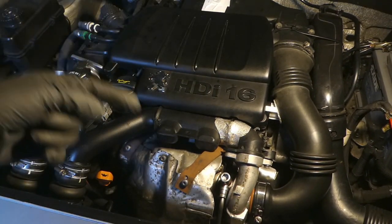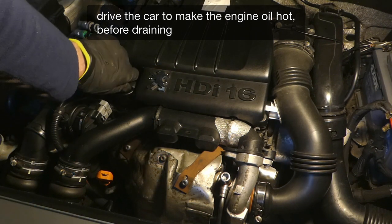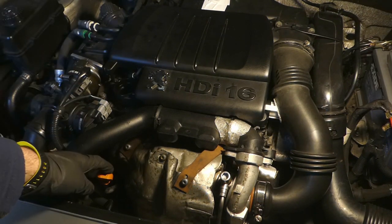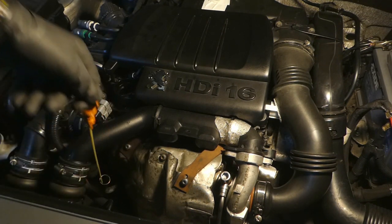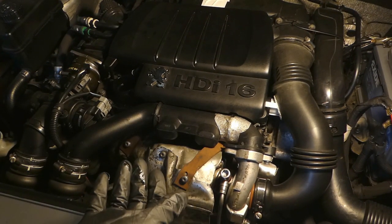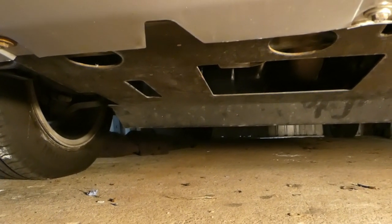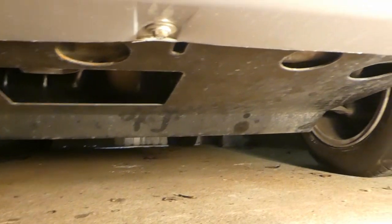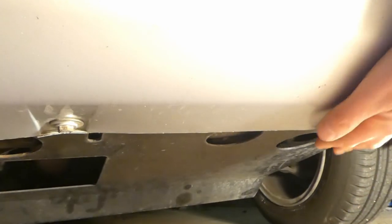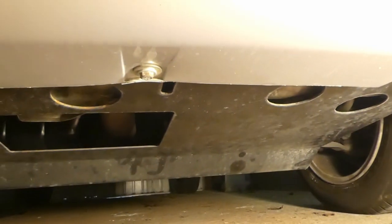First of all is to drain the oil from the engine. You have to undo the oil cap, and for good measure also undo the dipstick and pull it out. The next thing is to drain the oil from underneath the engine. Most cars will have some sort of undertray to protect the engine and the sump. Mine has a metal plate with three bolts at the front and two at the back, so I have to remove that before draining the oil.